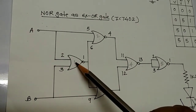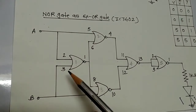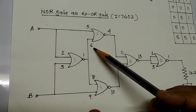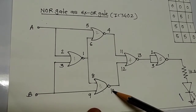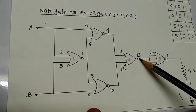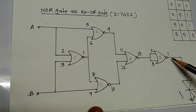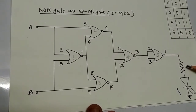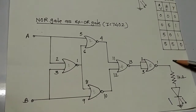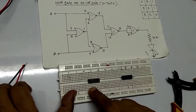The first gate: pin number 2 is connected to pin number 5, and pin number 3 is connected to pin number 9. Pin number 1 is connected to pins 6 and 8. Pin number 10 is connected to 12, and pin 4 is connected to 11. Pin 13 is connected to the second IC's pin numbers 2 and 3. The output of the circuit is pin number 1. We are also connecting a resistor and LED. This is the truth table.